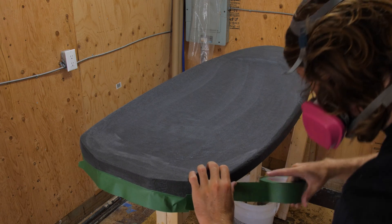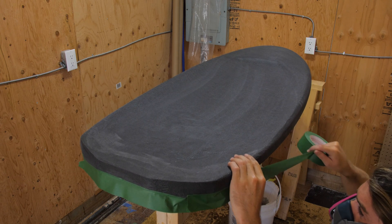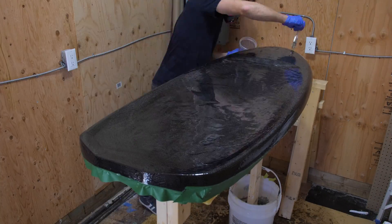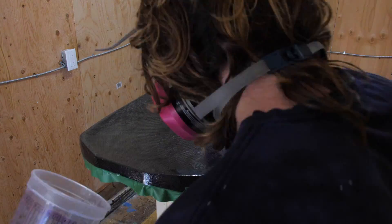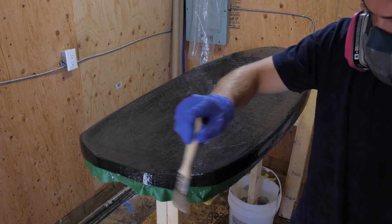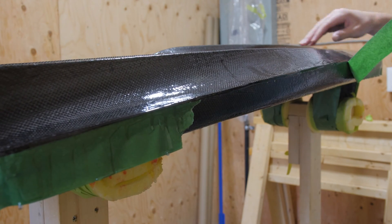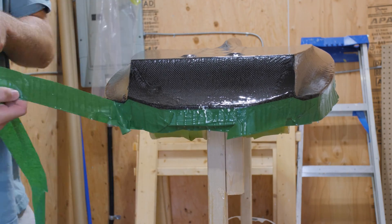Then straight into hotcoats. This first layer was actually more of a sealing layer, so I just covered the entire deck of the board in epoxy resin and let it set, working it into all the cracks and holes. I did it on the deck and the bottom.